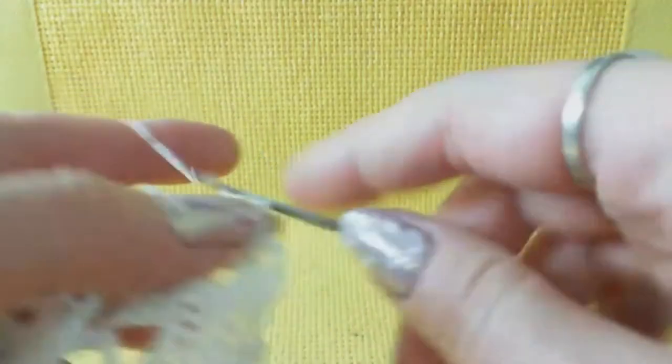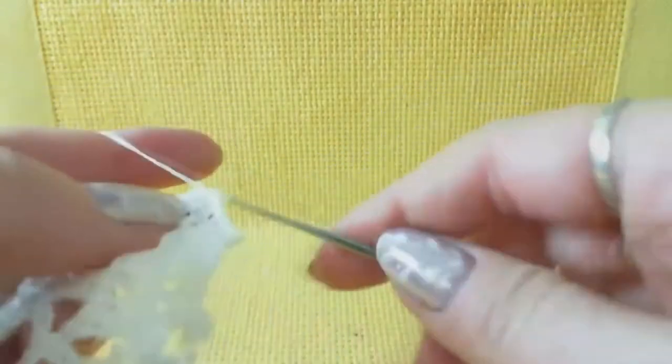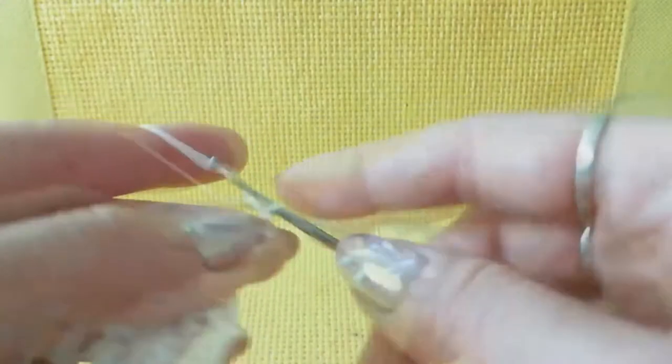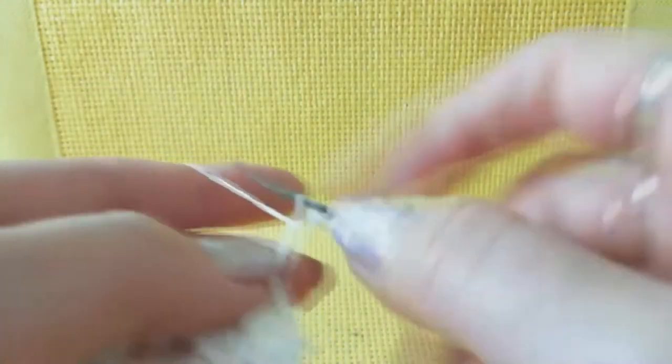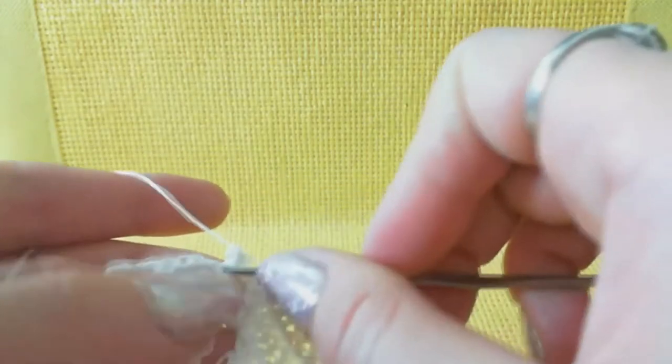I continue making the same seven and seven stitches with switching loops between them. Now this part with picot: four chain loops, picot from switching loops, and don't forget about one more chain loop at the end.